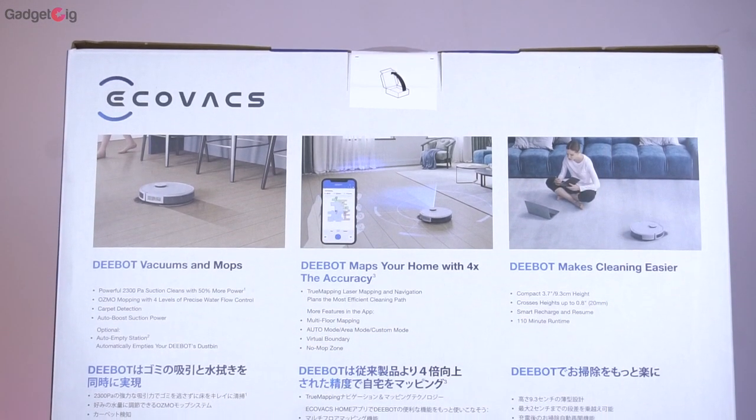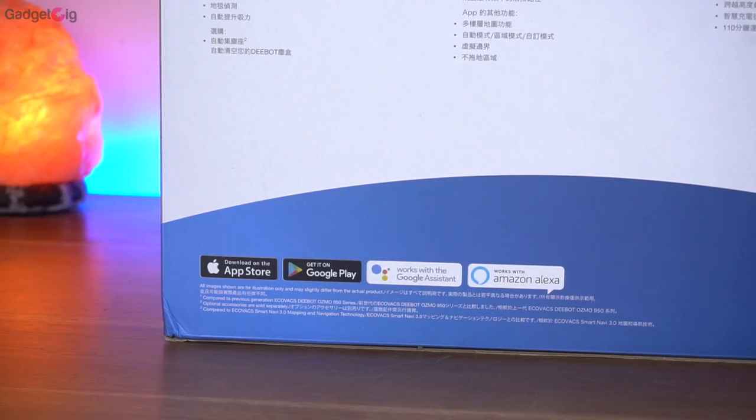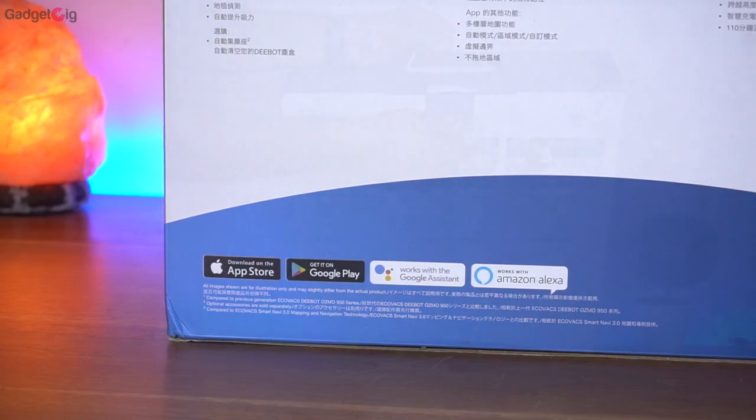At the back we have some details about the features. The Eco Wax app is available on both Android and iOS platforms, and it also works with Google Assistant and Alexa.